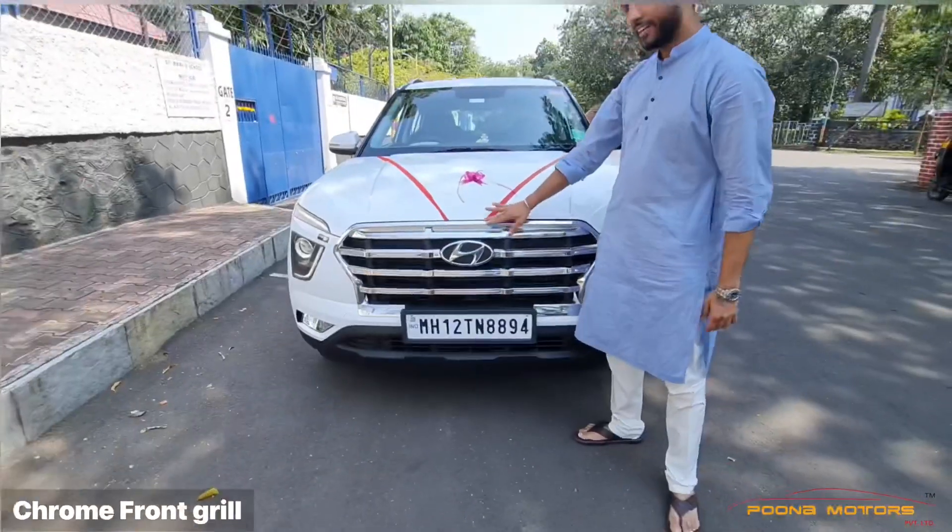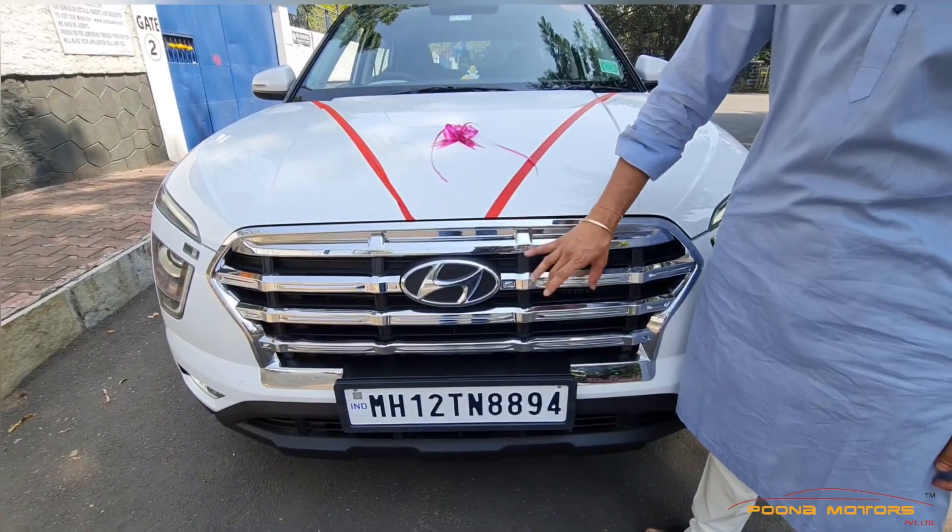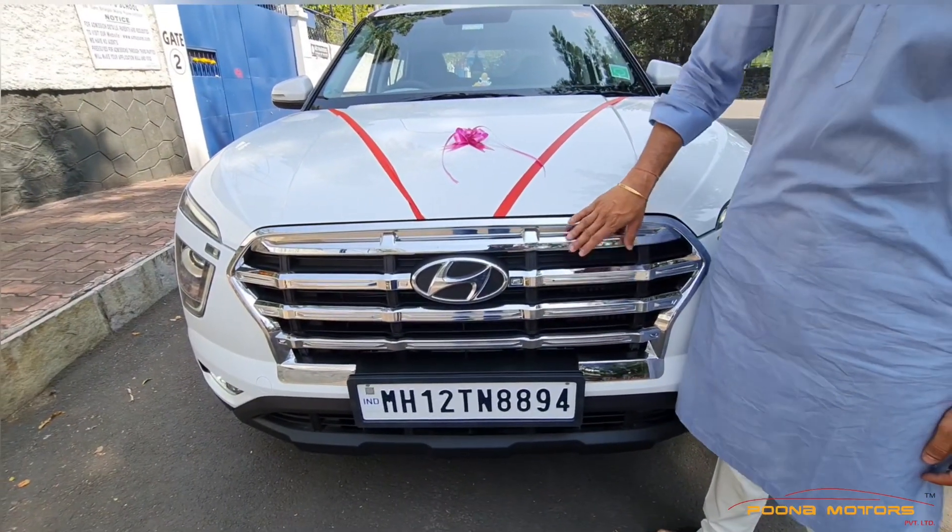As you can see, this front grille is a full chrome grille with all chrome fitments with the interior beadings.